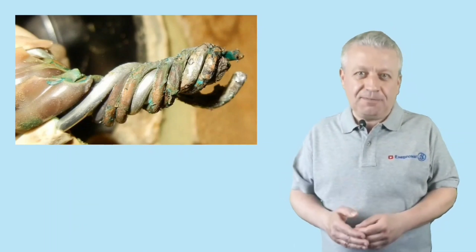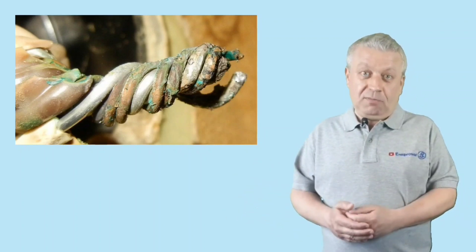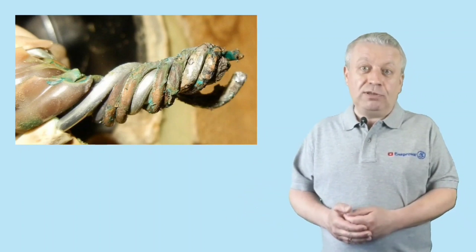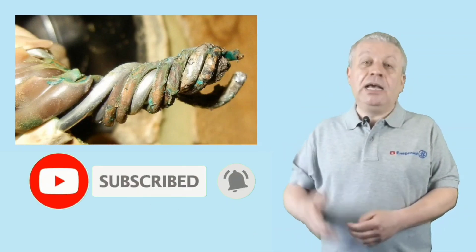That's all. If you liked the video, do not forget to like it, subscribe to our channel, and share the video with your acquaintances, friends, and on social networks.